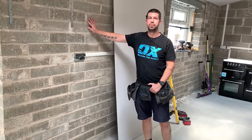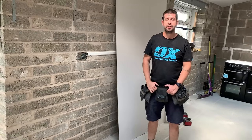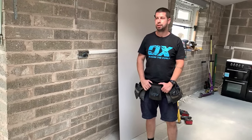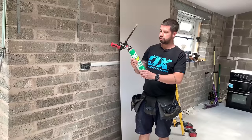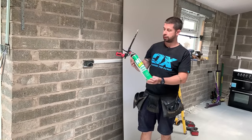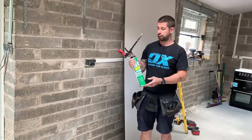Hello and welcome back to the channel. Today's job is to start plasterboarding the walls. I used to do it with dot and dab adhesive, but within the last six months I've found an easier way — it's to use this expanding foam called sticky foam. This particular one is from Screwfix, their own brand, and it's really good value for money, though there are more expensive brands on the market.